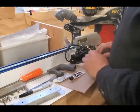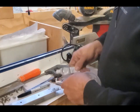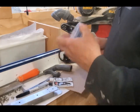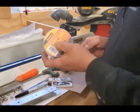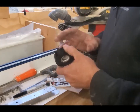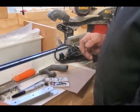Once the JB Weld is all mixed up and the bracket is glued on, you're going to take some electrical tape and tape the mount to it just to hold it in place while it's drying. This stuff takes about four to six hours — cure it overnight. I always recommend Scotch Super 88 electrical tape. It lasts forever, doesn't get hard and brittle in the cold or the heat. It's awesome.